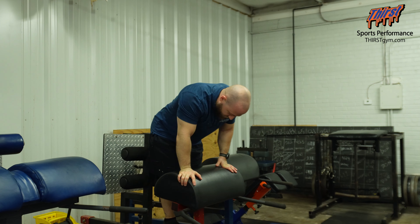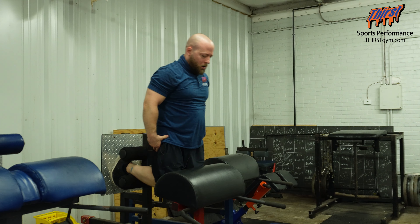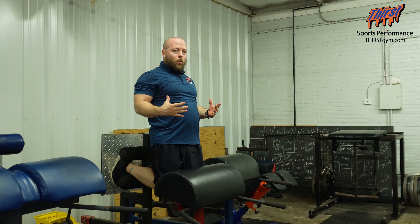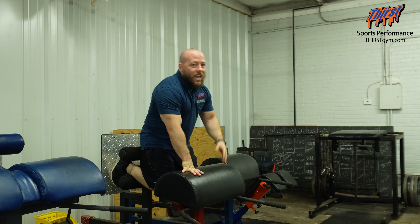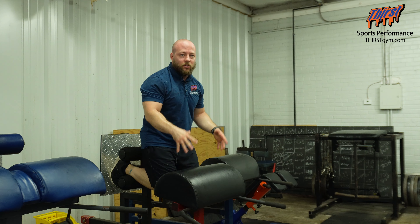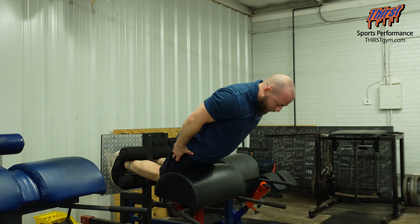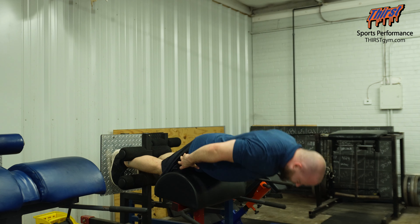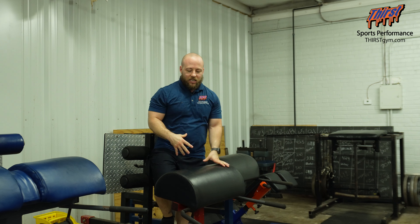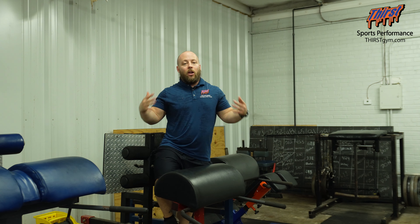In the glute ham raise apparatus, make sure your knees are at the bottom of the pad. Stay nice and vertical, hands by your side, let your knees get extended, and then explode up nice and strong in a straight line, using those hamstrings to pull yourself up. You don't want to be rounded — if you can't do them, just do the eccentric slowly and own the position. For more advanced athletes, do one and a half reps to maximize time under tension. You can also add weight or med balls. Do two to three sets every week — maximize posterior chain strength, get faster, and reduce hamstring tweaks.